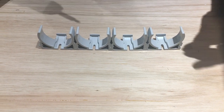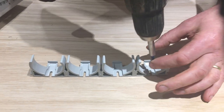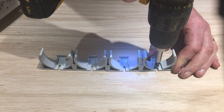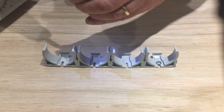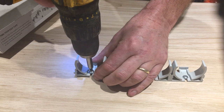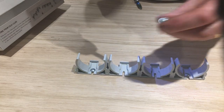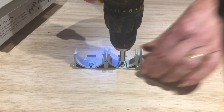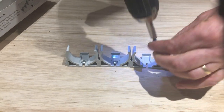Now all you've got to do is get the screws in place. I've got some pre-drilled holes here to make it a little bit quicker. One, two, three — and that's four in place.